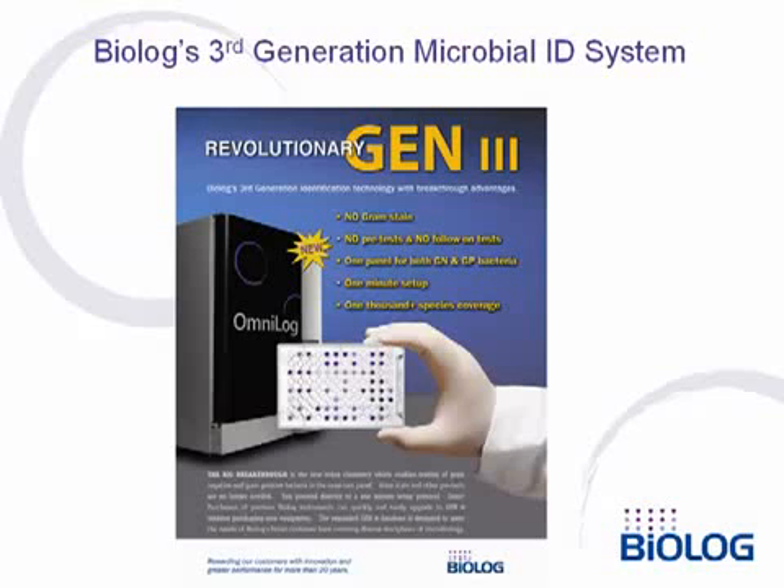Biolog's revolutionary Gen3 system is the first and only bacterial identification system to identify both gram-negative and gram-positive aerobic bacteria with a single universal test kit. This makes it the simplest of all to use. No longer is a gram stain required, nor any pre- or follow-on tests. In less than one minute, bacteria can be taken from an agar plate and set up for identification.